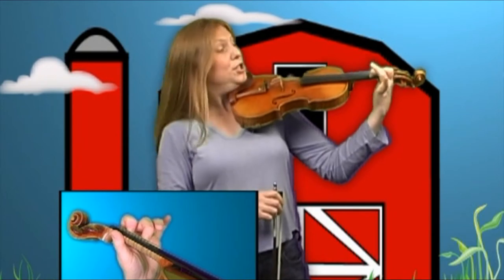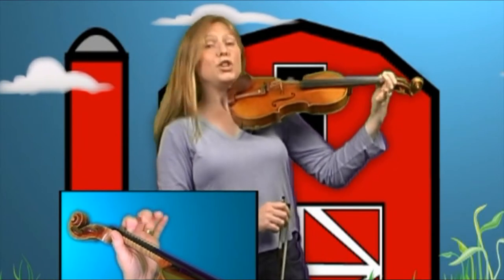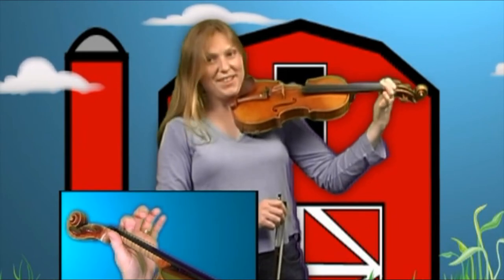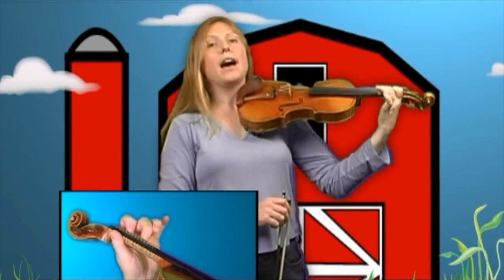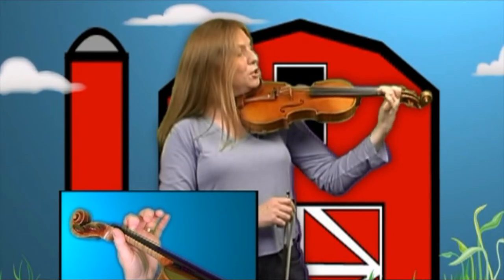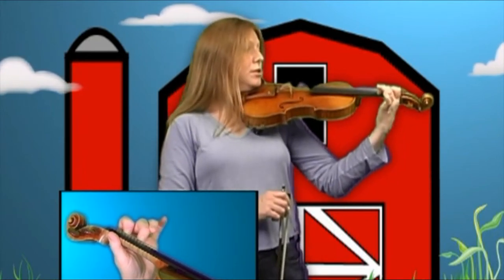So we start with the two. We lift the two to a one, zero, then a one and your two goes down for two, two, two. Take off the two for one, one, one, and put the two back down for two, two, two.